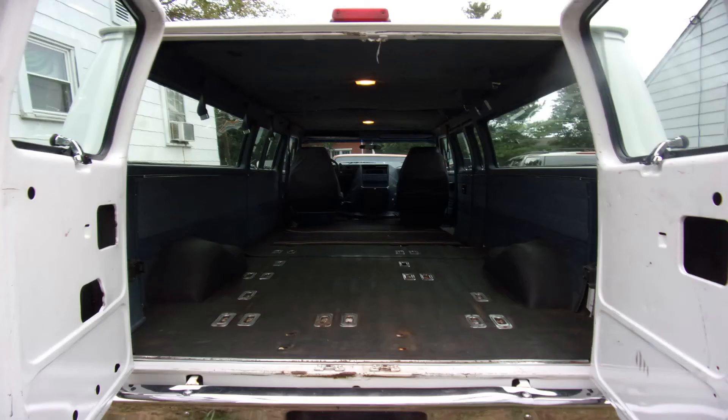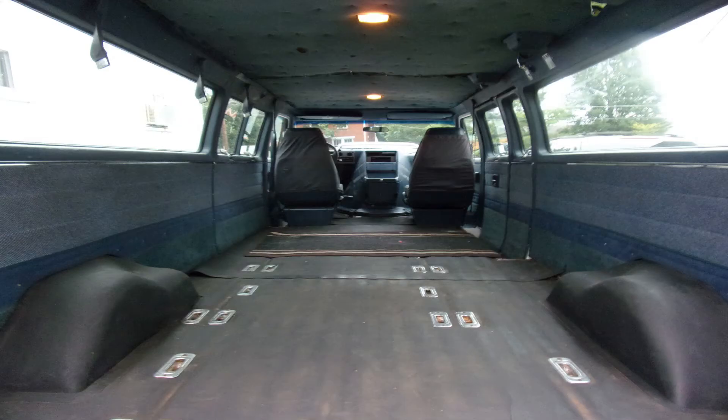Welcome to John and Kelly's on the road again. This is a new channel, so please subscribe to our van builds.